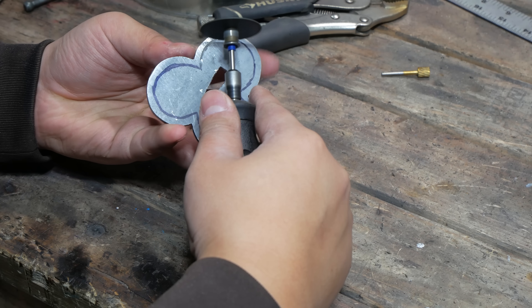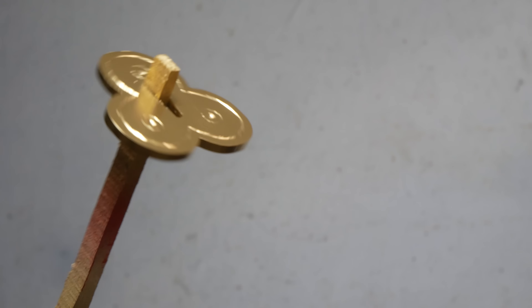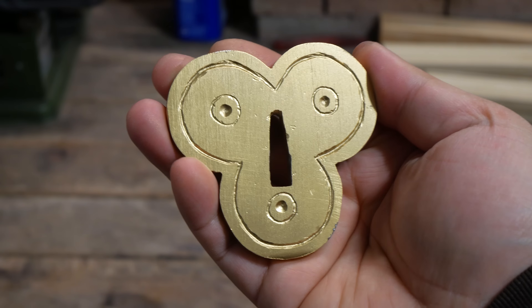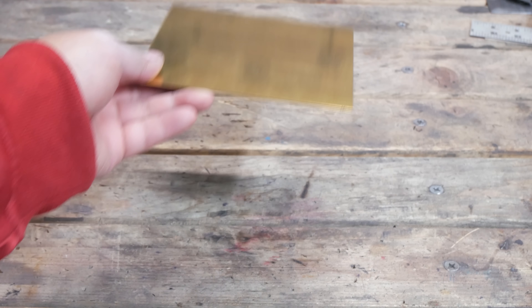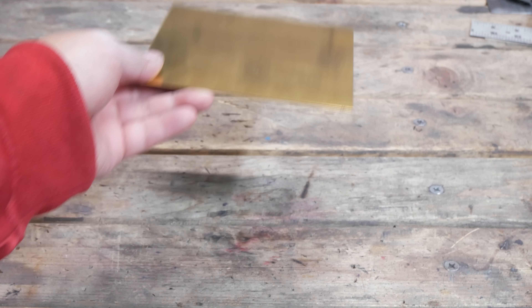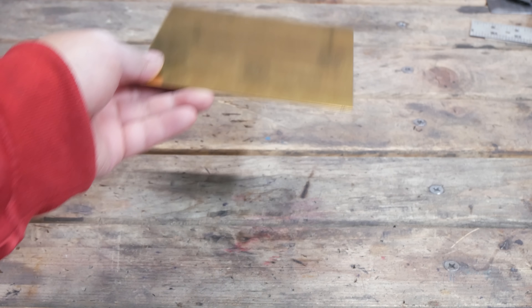Next I cut out the tsuba out of a plate of iron, finishing it off with brass paint, then the habaki of course, and brass fittings.